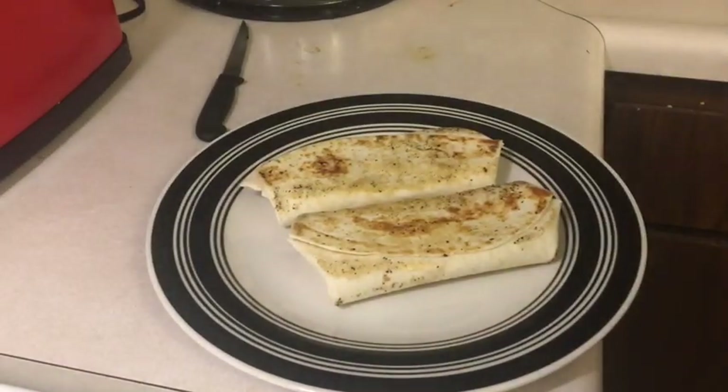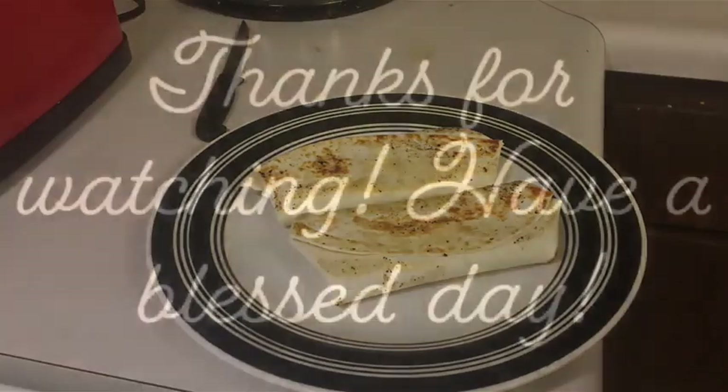Those are my ham and cheese wraps with mayo and mustard and sliced grape tomatoes. I'm going to have some barbecue chips with them and go sit down and eat. Thanks for watching — see you next time. Love you guys, bye.